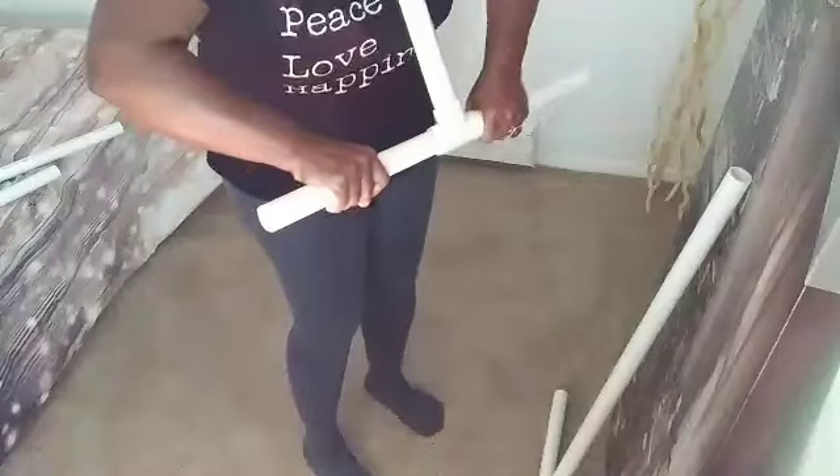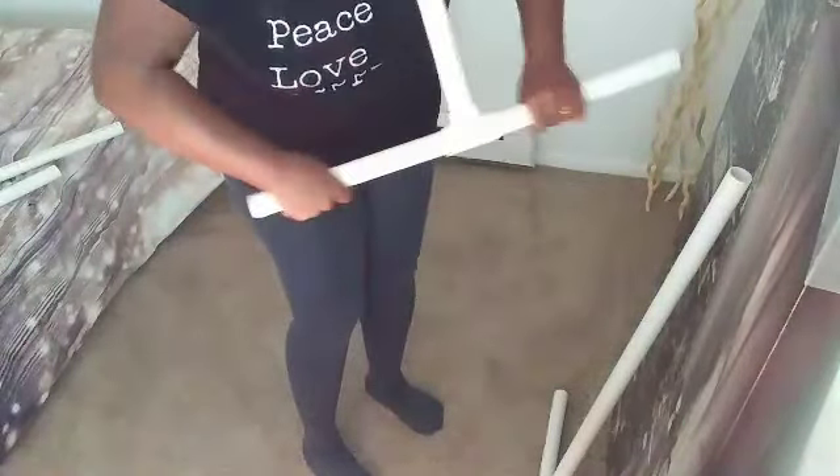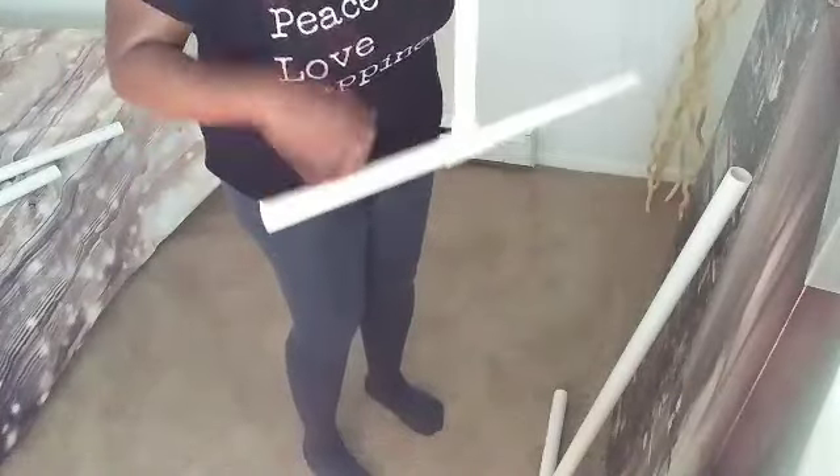I want to give a shout out to my guy Johnny P at the Home Depot here in Cleveland. He was so helpful when I found these pieces. Very patient with me.